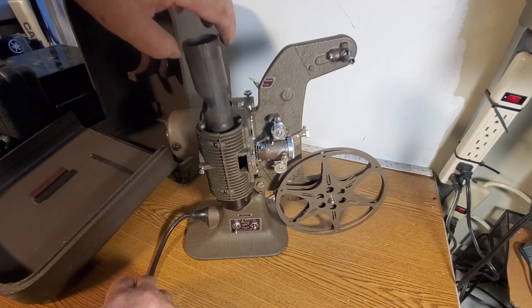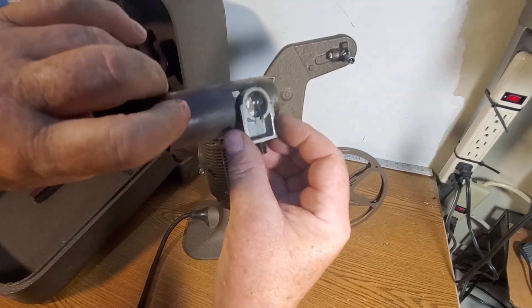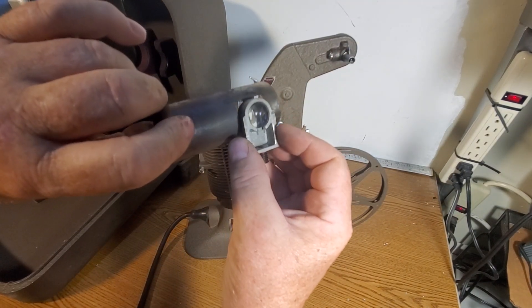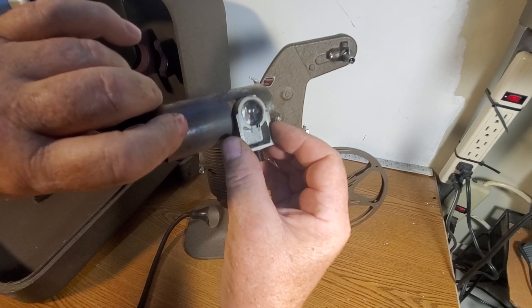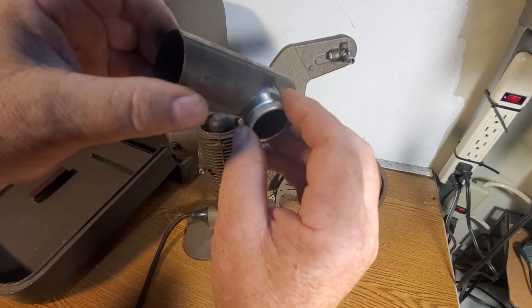Now this should come right out. So you see the lens goes into there when you put it back together. Not sure what this does, and then this goes into there when you put it back together.